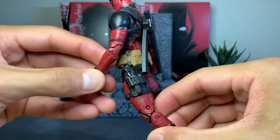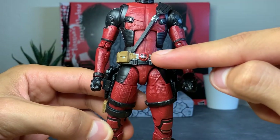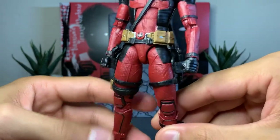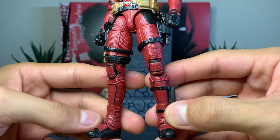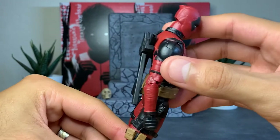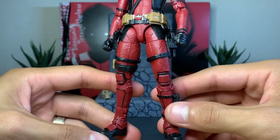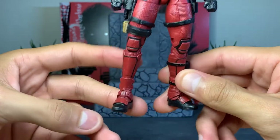Looking around the back, you have nice sculpted-in gun holsters with some guns in there. There's some paint slop on the buckle but I can fix that myself — you do have nice silver buckles throughout the figure, a tannish brown paint on the pouches carrying through on both sides, and a nice little leg holster. A lot of these are glued into place. The katana sheath is hovering but not fully attached — if you take the belt strap off, the sheath will still hang there. Coming back to the detail, there's nice black paint throughout to break up the red.